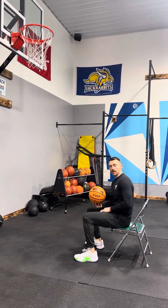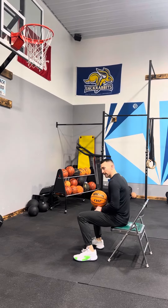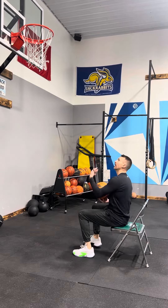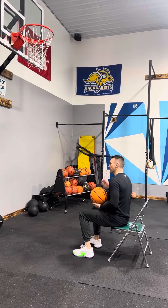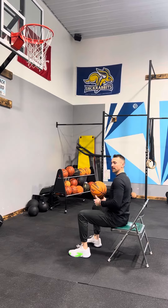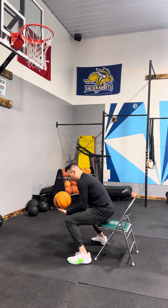This drill is called rapid fire shooting. It's best done when you're seated in a chair just a couple feet away from the rim. If you have a rebounder, great — I don't have one, so I'm going to try to get my own rebound. I'll scooch forward just a hair.